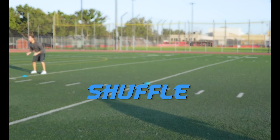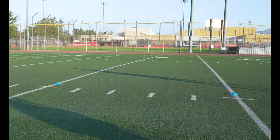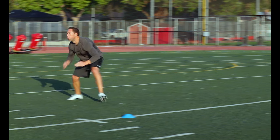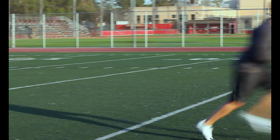Shuffle. Face sideways and shuffle 10 yards with short quick explosive lateral steps. Make sure to keep your toes pointed forward and do not let them open up. Stay in that same forward leaning athletic stance throughout the drill.